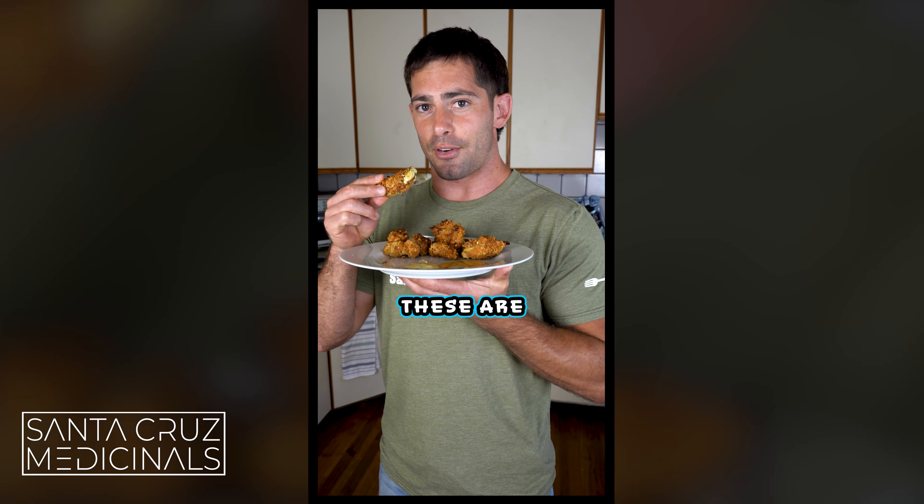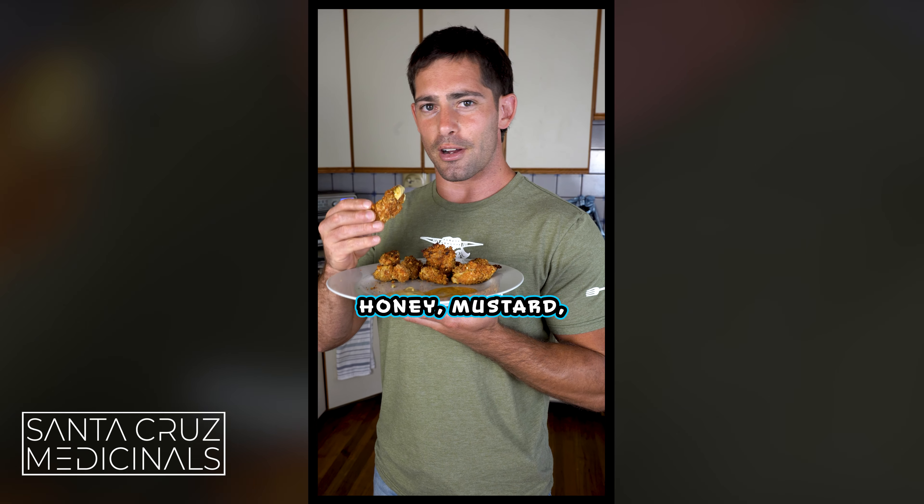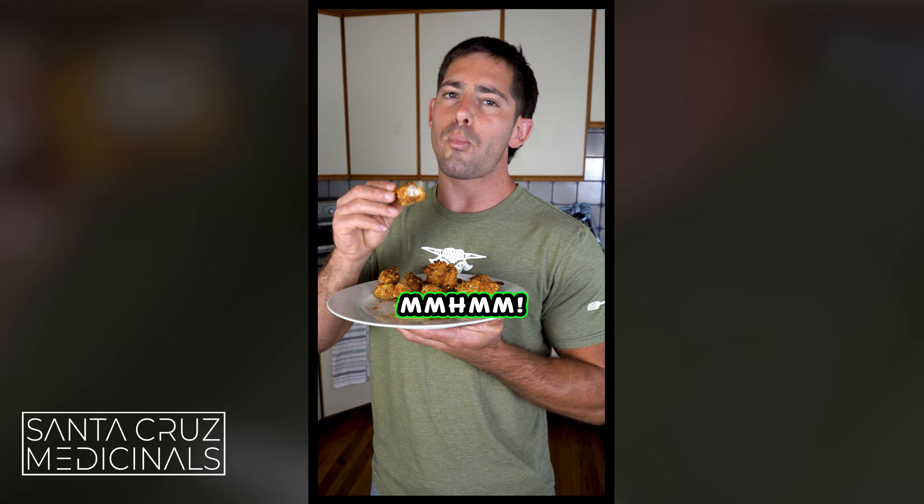Guys, these are absolutely amazing. They're so easy to make — the crunch on here with honey mustard and little crispy chicken tenders. Mmm.